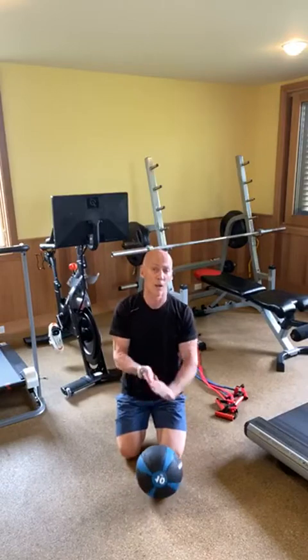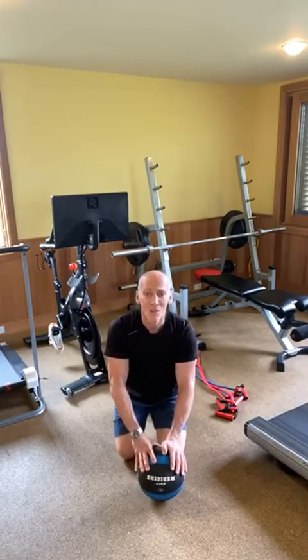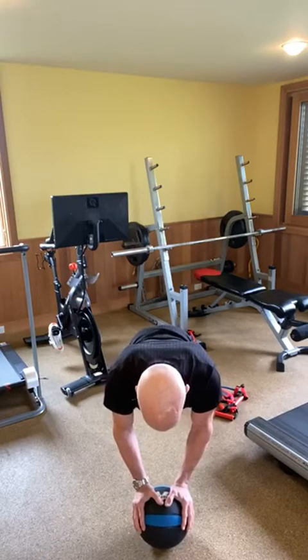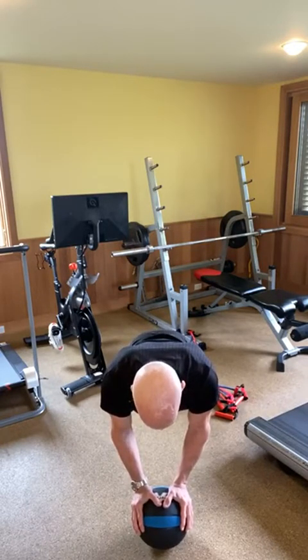A little more core — I'm here anyway, making the most of every moment. Doing a plank with my core engaged, my belly button pulled in towards my spine, glutes are tight.